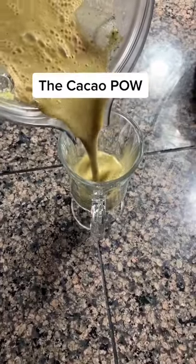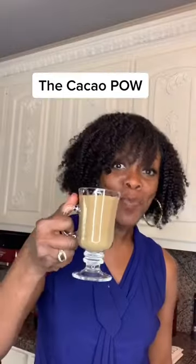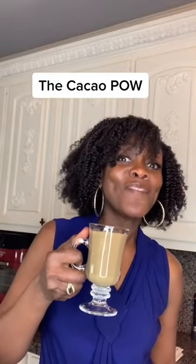I call this the cacao pow because it's giving you power. This will give me all the energy I need for today.